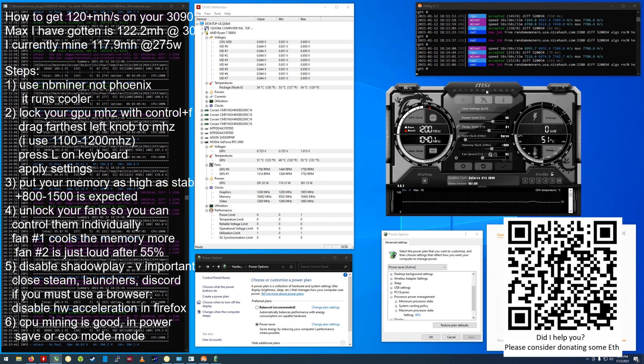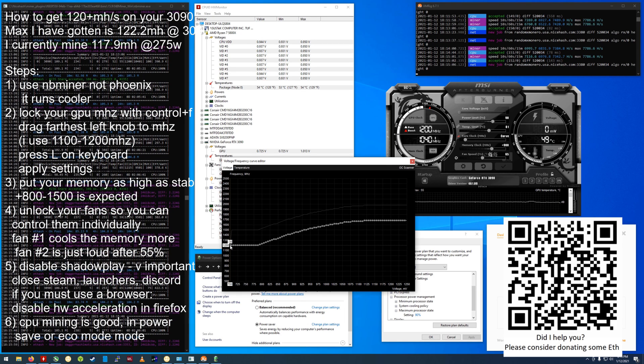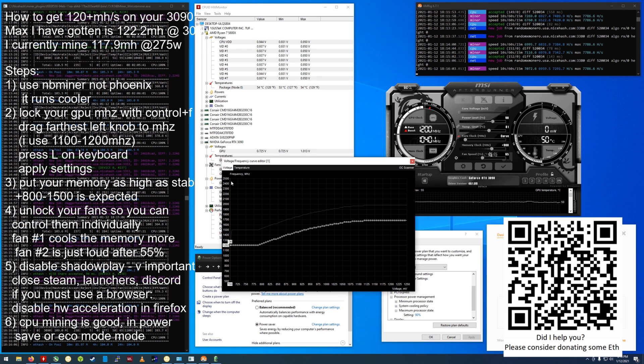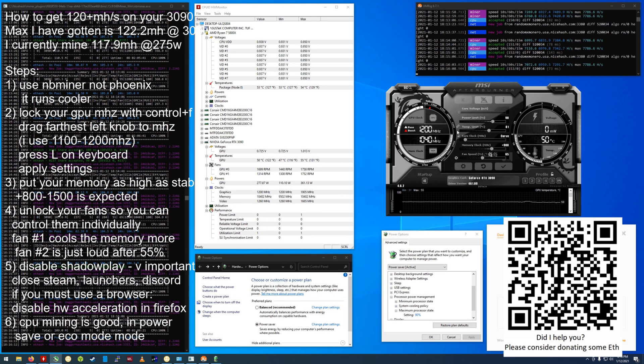Press Ctrl+F on the keyboard, go to your furthest left point, and drag it to whatever you want it to be — I like 1200. Then press L on the keyboard and you'll have a dotted line show up. Check the box to apply and it's locked at 1200.